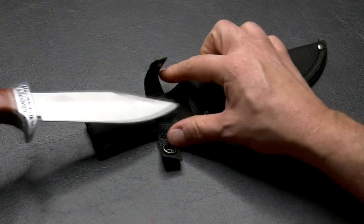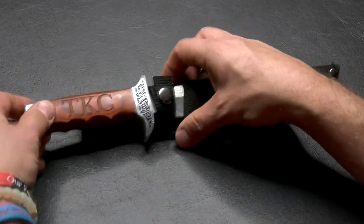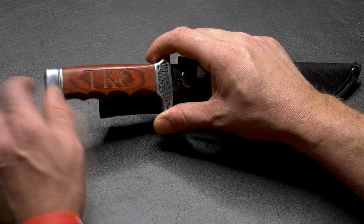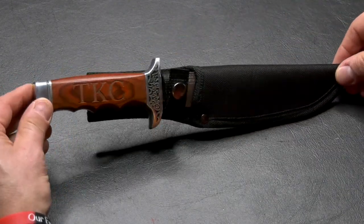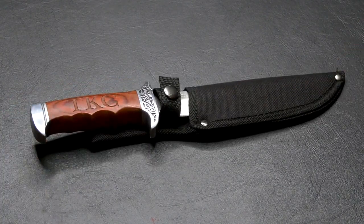This is a nylon sheath holder, very, very sharp. It can also be personalized on the handle, up to 10 letters of personalization. This is the perfect knife for those groomsmen who love the outdoors. This is the Excalibro.